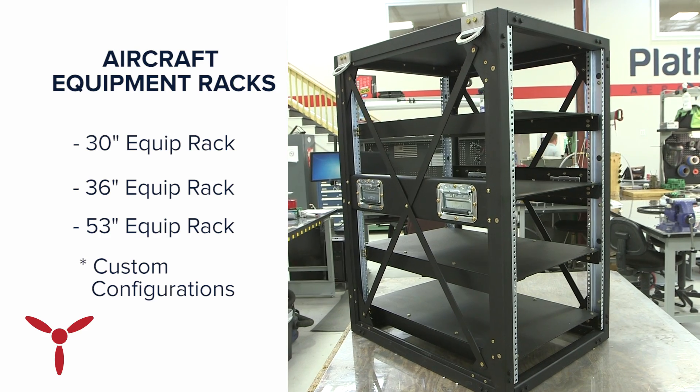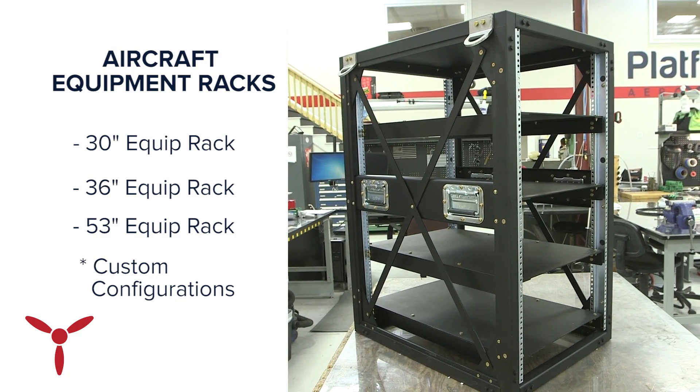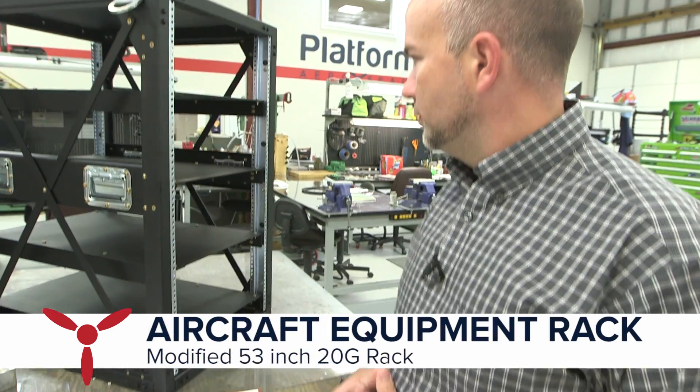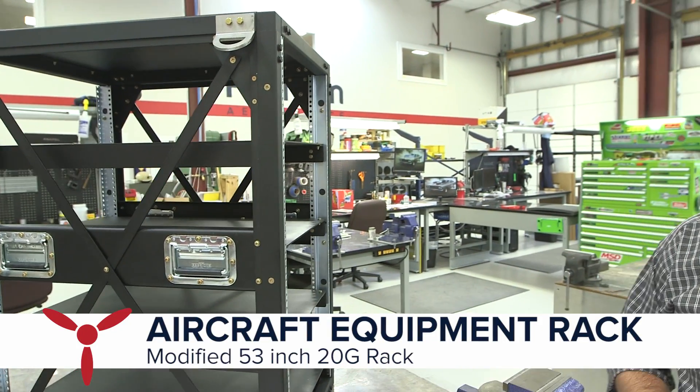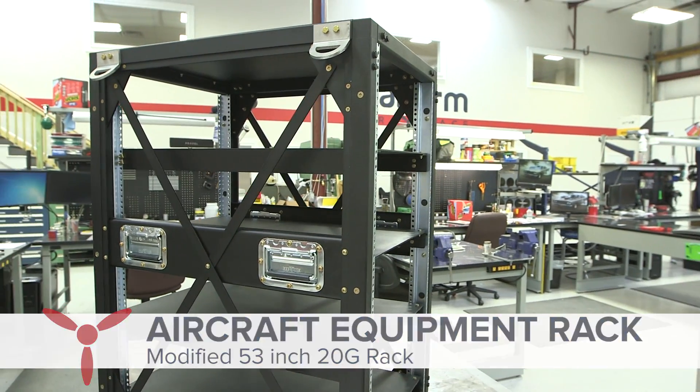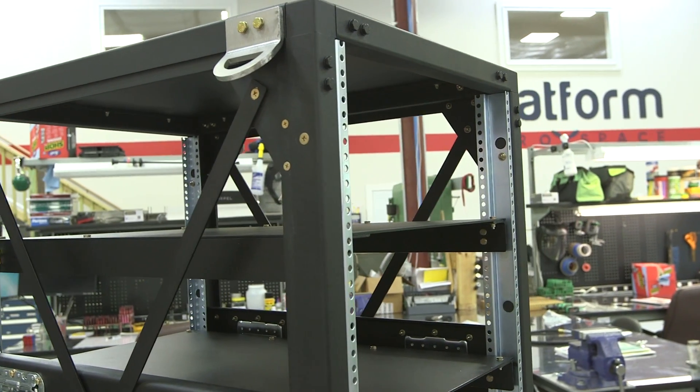We had a customer come to us with a custom job to modify one of our existing equipment racks to adapt it to a helo operation. We took one of our standard issue 53-inch racks that's typically installed on a P3 aircraft, utilizing a 20G cone configuration for inertial loads.